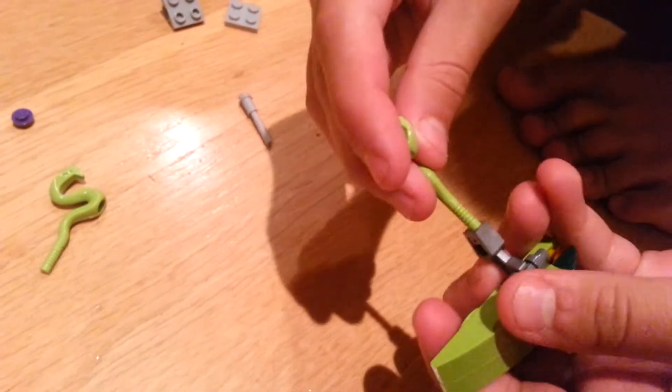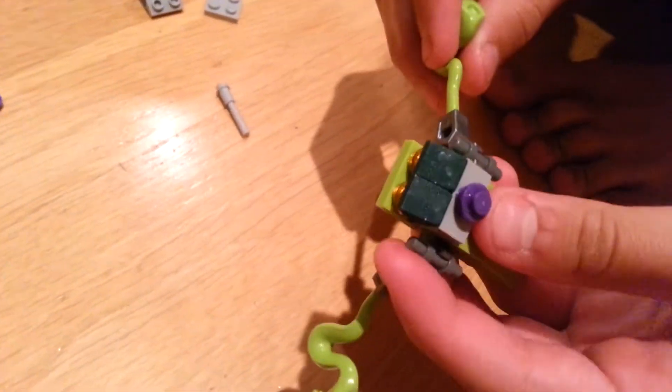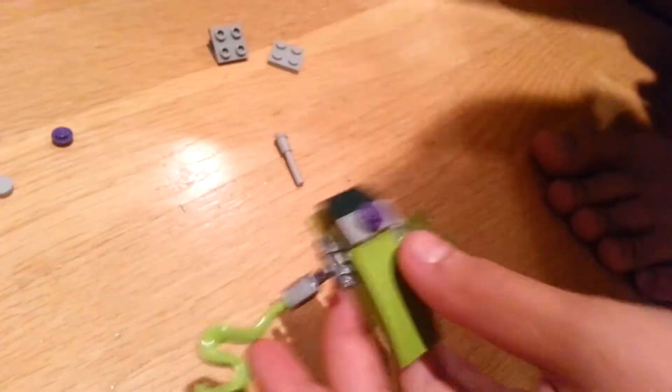Then you put the snakes on it like this. You have that, or you can turn it on like that and put four like that.